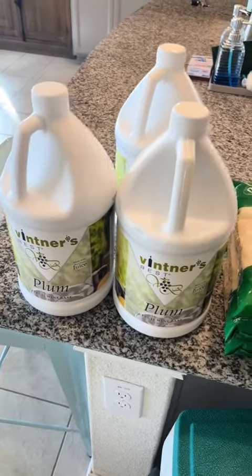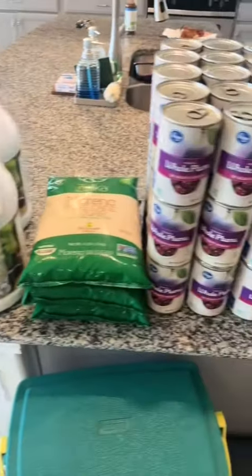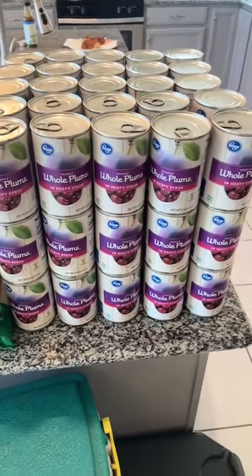For this one, we're going to use some Vintner's Plum Wine Base, 12 pounds of sugar, and I've got 75 cans of whole plums.